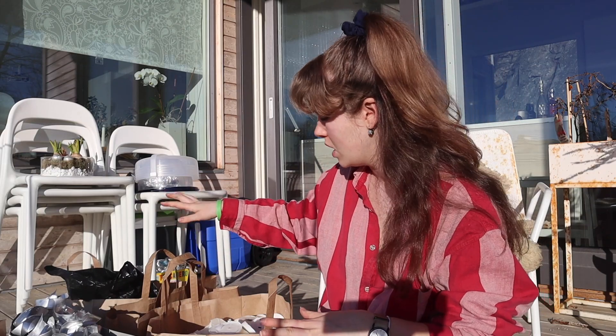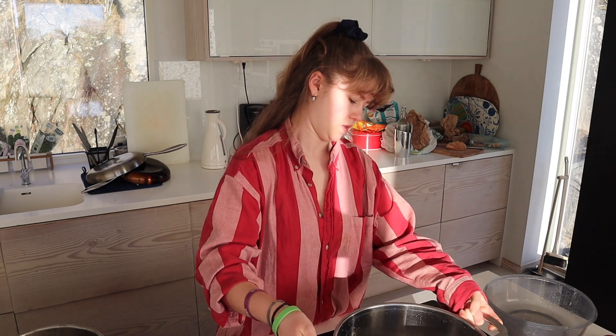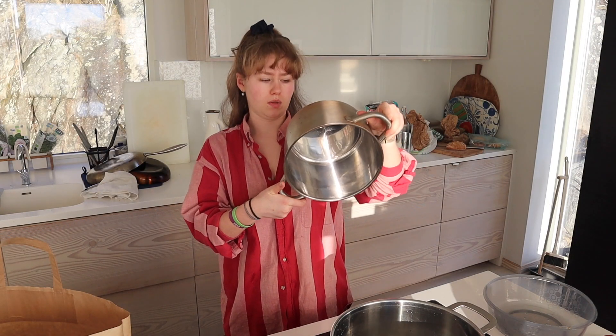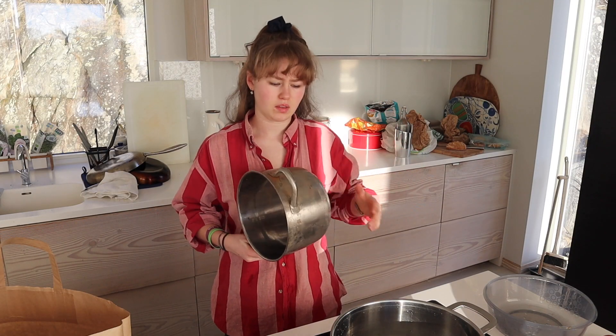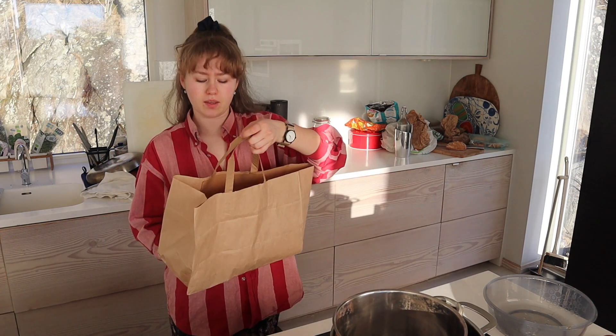I'm going to be cutting up all of these bags and putting it into this big one. I filled it about halfway up and then I'm going to put it on the stove right here, start boiling some water. This is the pot that I'm going to have the candle wax in. I've got this bag halfway full.